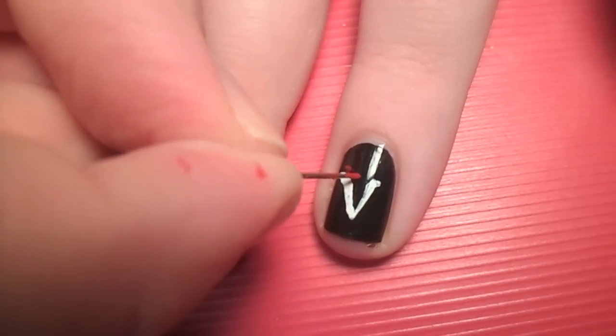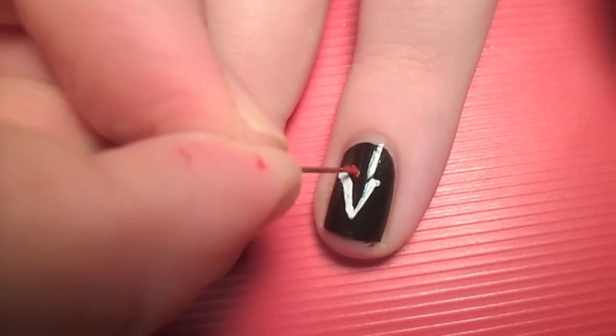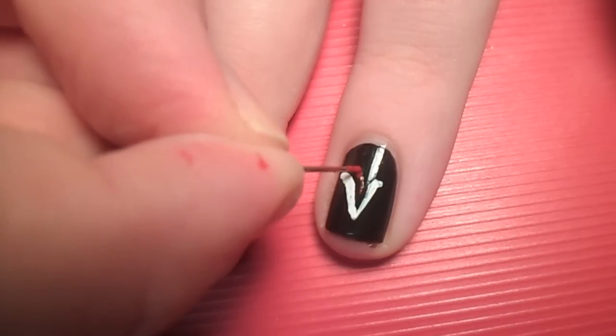Next, with a straight pen and red acrylic paint, add the scarlet ribbon. I'll put the picture I refer to in the description box below.